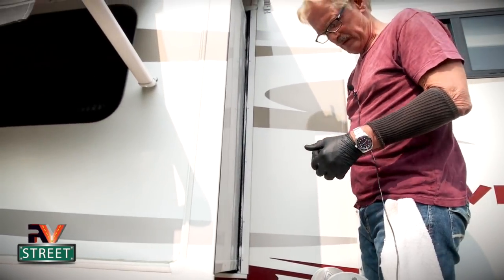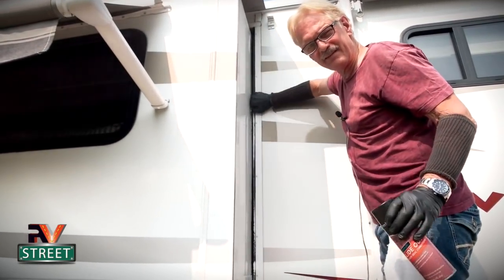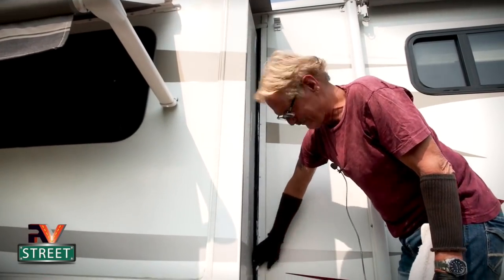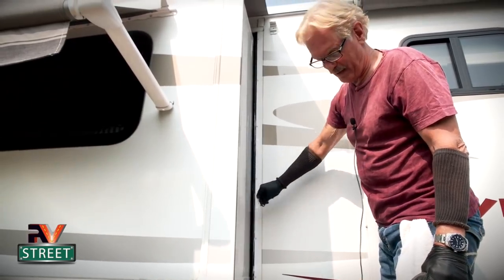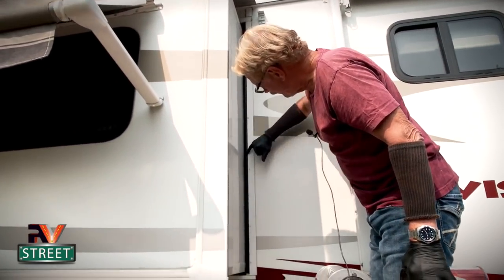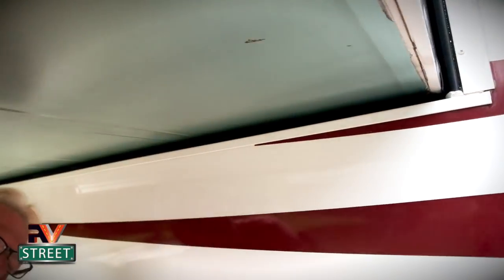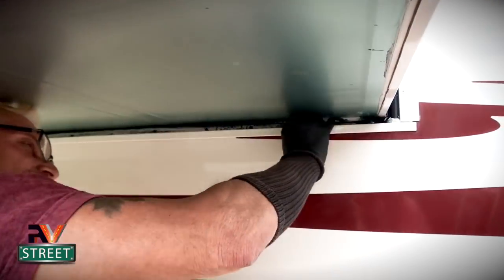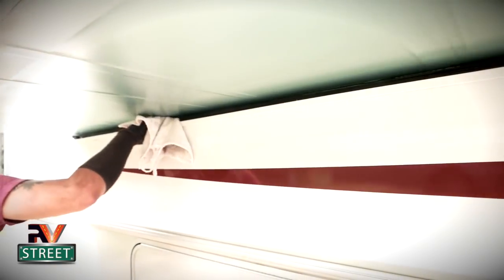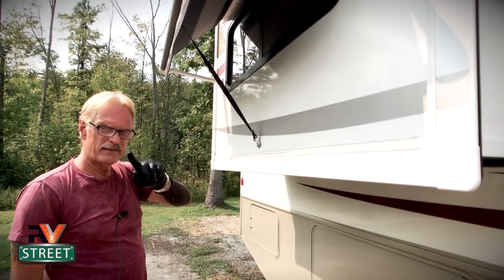You see how that foams up? Then you take your hand and just kind of work it in there. It's real slippery - it's a foaming kind of lotion. It really makes that rubber nice and soft. Then you just take a nice clean rag and wipe off the excess. I let that soak into the rubber. Now let's go to the bottom - it's the same thing. You just take it and shoot it in here, work it in there with your glove, take a clean rag and clean it. That's all there is to that. You do the same thing up the other side.